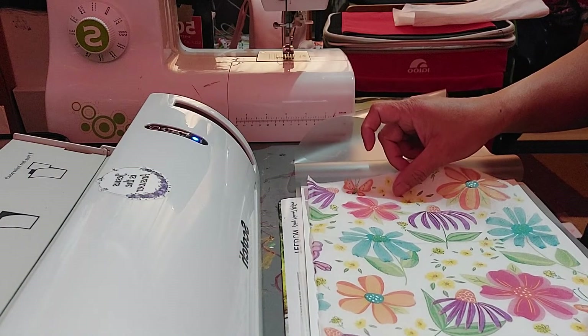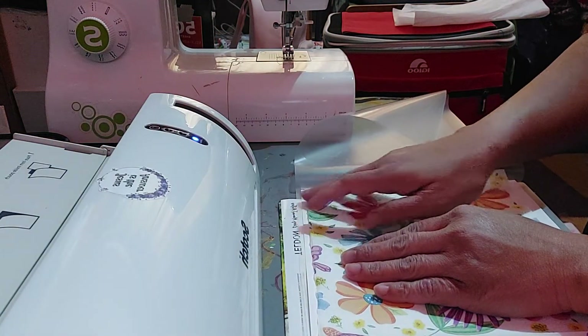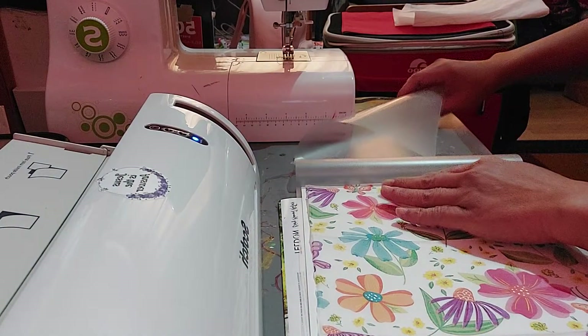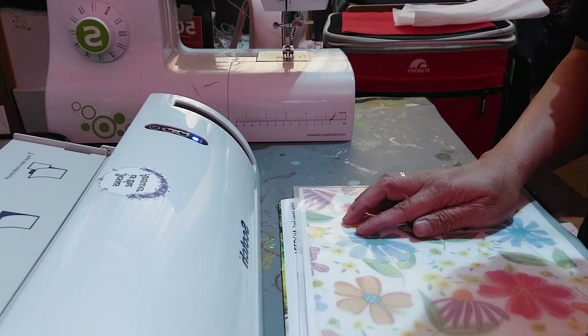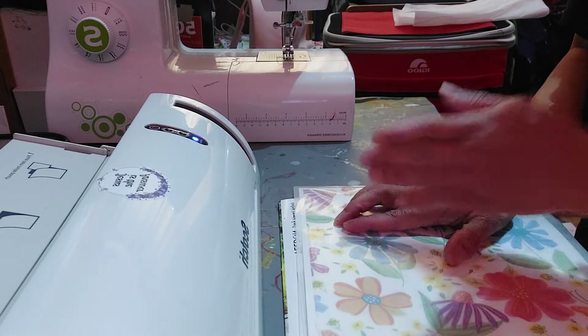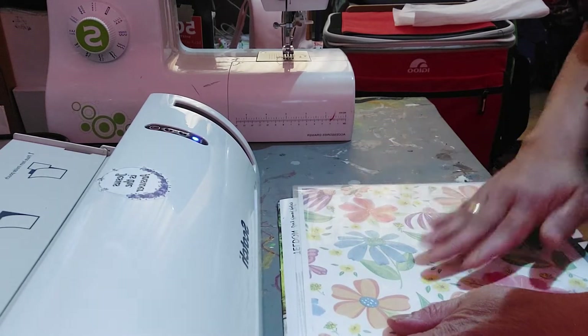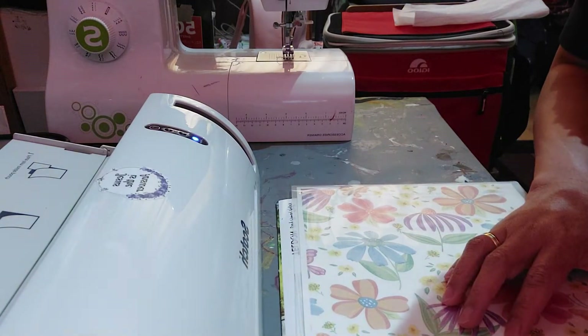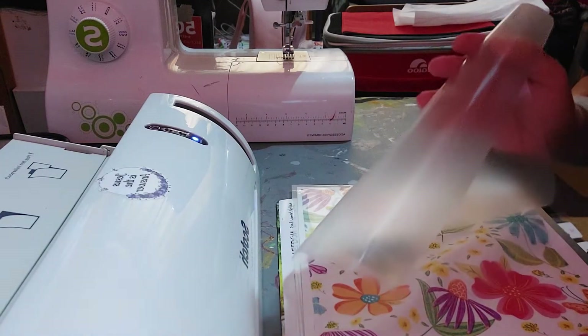And then I will close the laminating sheet. I'm gonna try to smooth it out. I'm gonna move a little.